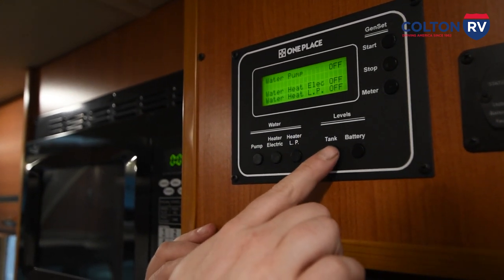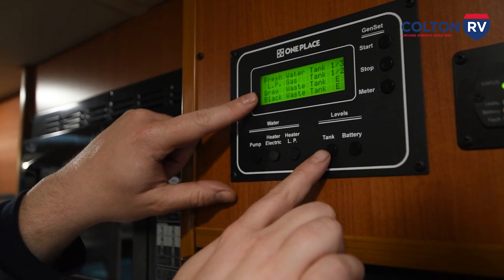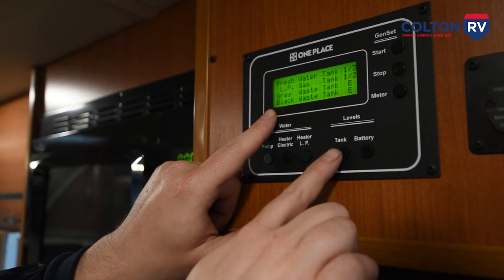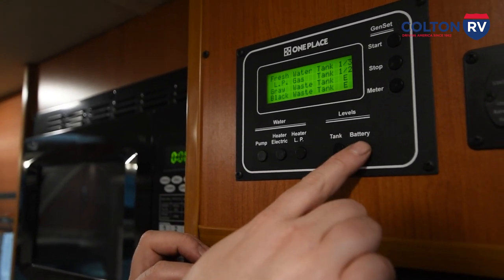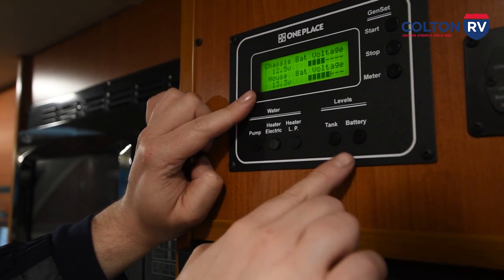Right next to these buttons, this shows you your levels: how much water is in the fresh water holding tank, how much propane gas is in the propane tank, and also how much sink waste water and toilet waste water you have. Next to the tank levels, you get your battery levels — right here shows you your engine starting battery up top and your house batteries. If you're camping off the grid, your house batteries control your lights, radio, furnace, and you need them to get the fridge working too. You want to make sure you keep them charged up. If you start dropping below 12 volts — down to 11.5 volts — you want to charge them back up again. You know they're charging when you see 13-point-something volts. Don't drop below 11 to 11.5 volts ever.